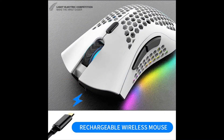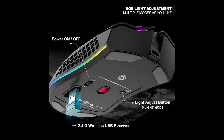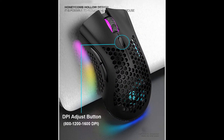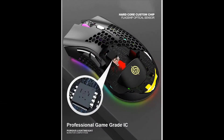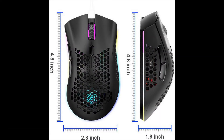The mouse eliminates delays, dropouts, and interference. RGB backlight gaming mice feature an RGB marquee effect with up to six lighting pattern designs and a unique side flow lighting effect to meet your different style of game needs. You can adjust different lighting modes and switch off the light by pressing the lighting switch button.